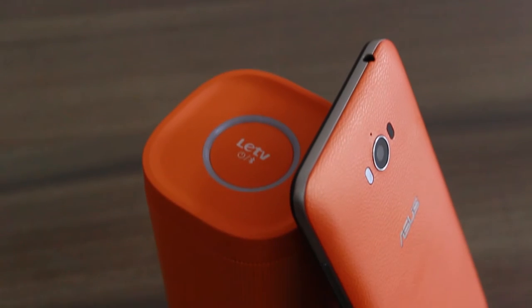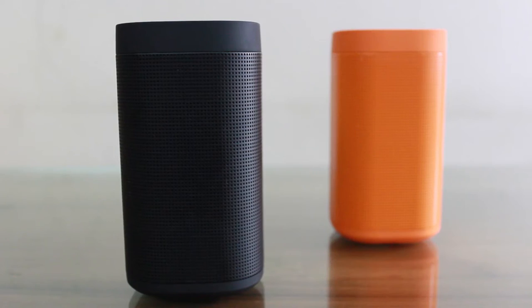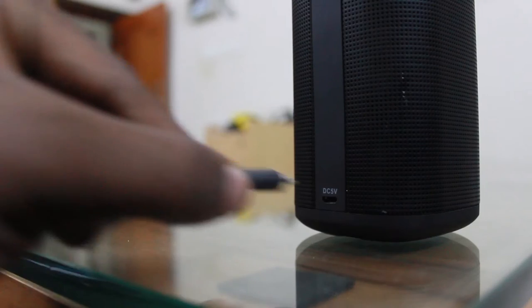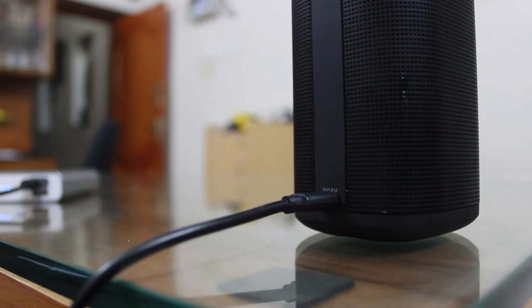Starting with the physical tour of the product, we have the power and play/pause button on top, rubber grips on the bottom, and the whole speaker is covered by metal grills. The micro USB port for charging is located behind the speaker at the bottom.